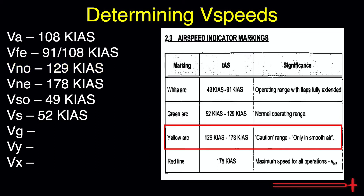The yellow arc depicts the caution range. As a rule of thumb, normal operation in the yellow arc should be avoided, especially in the presence of any turbulence. The red line on any ASI depicts VNE, or the speed we should never exceed regardless of conditions. These are the speeds we can identify in Section 2.